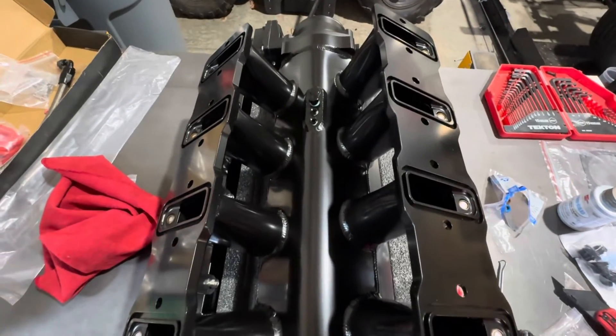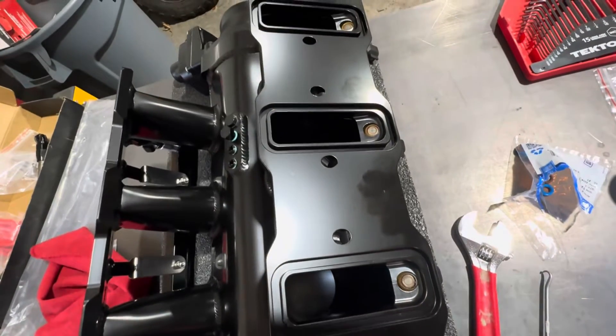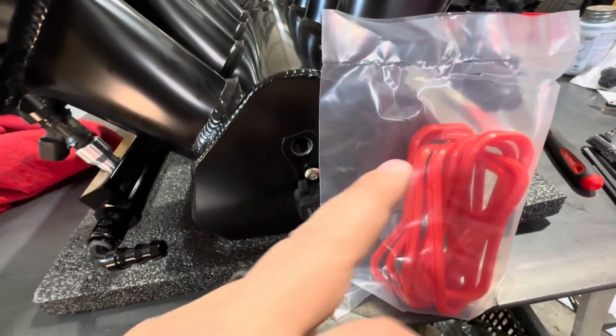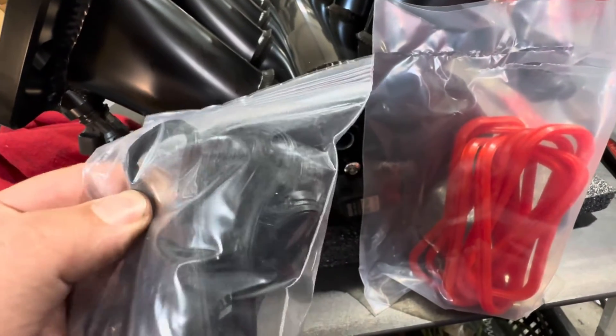Flipped upside down at the back again, I'm going to start doing these intake gaskets. You can see this is a rectangle-port configuration because we have an LY6 with rectangular ports, and you can see our injector sticking out. One thing I liked about this kit is it comes with what they call upgraded gaskets versus the really thin, flimsy ones you normally get with these things.